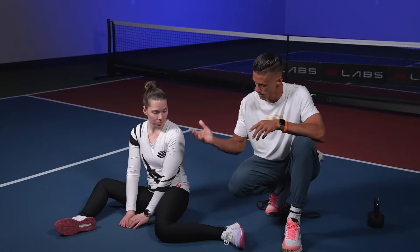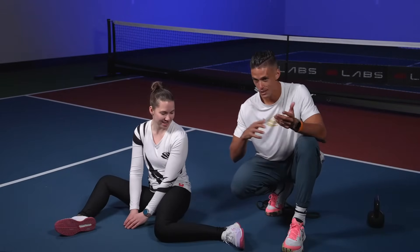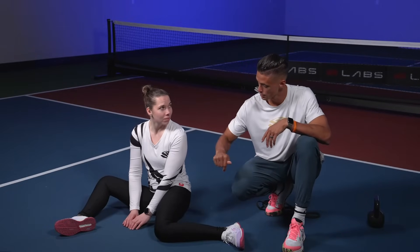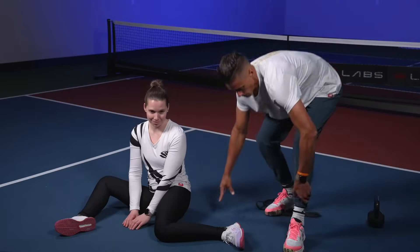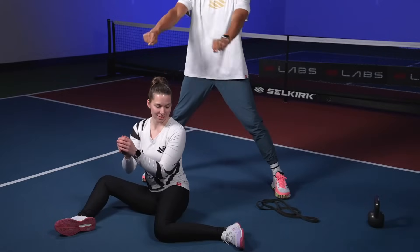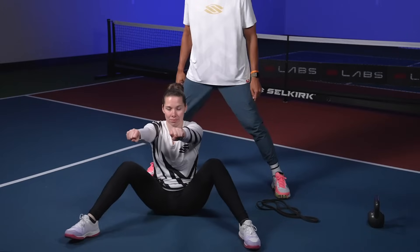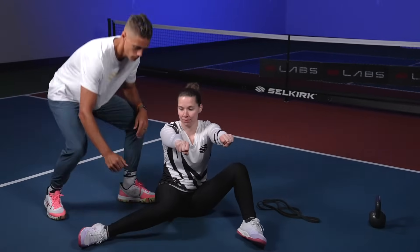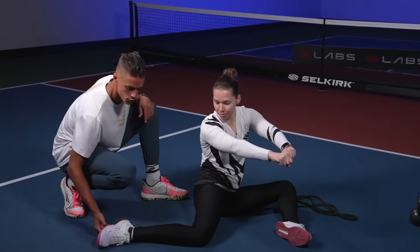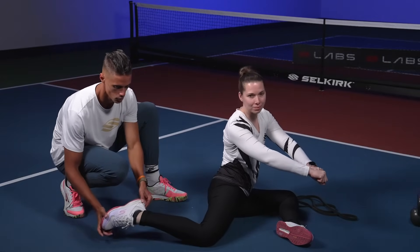You're going to rotate to this side, and once you get over here on that leg, you're going to drive your knee into the ground to lift your foot up. Let's slowly rotate back — hands out in front, rotate over, slow and controlled. Now I want you to drive this knee into the ground and try to lift this foot off the ground. Keep that toe pointed straight and hold.